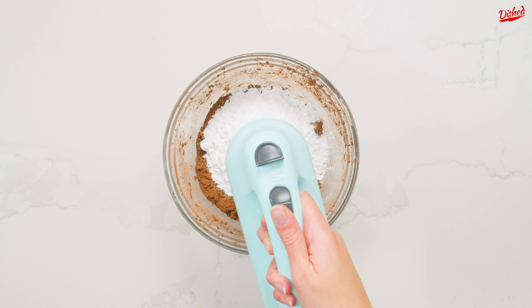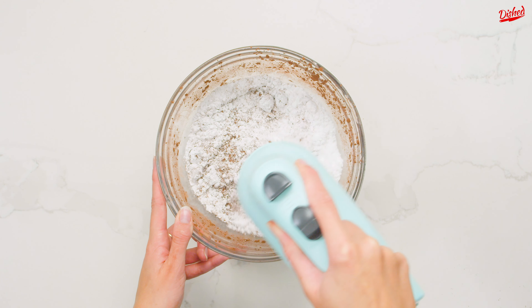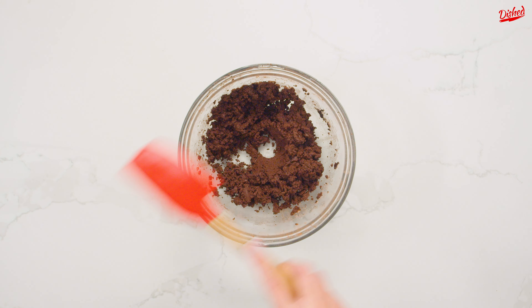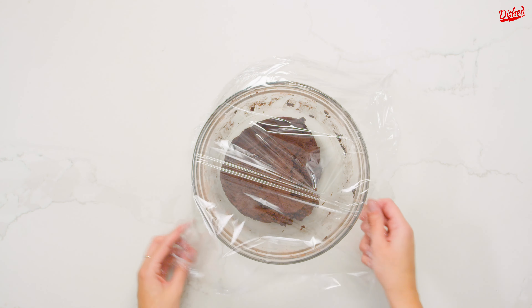Add one and a quarter cups of powdered sugar and mix again on medium speed. This might take a while, especially if your butter is a bit too cold like mine was, but eventually it will all come together and become fluffy. I want to stress again that your butter really should be room temperature — please learn from my mistake.